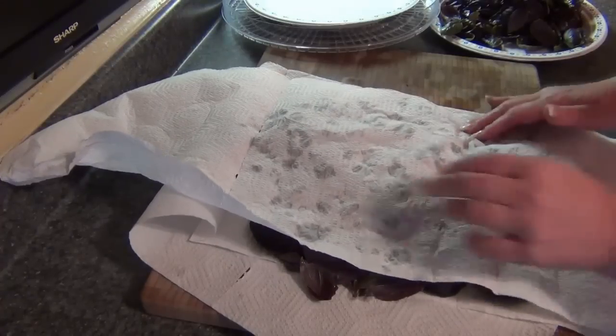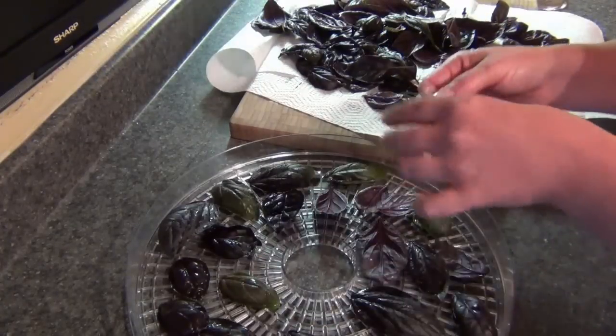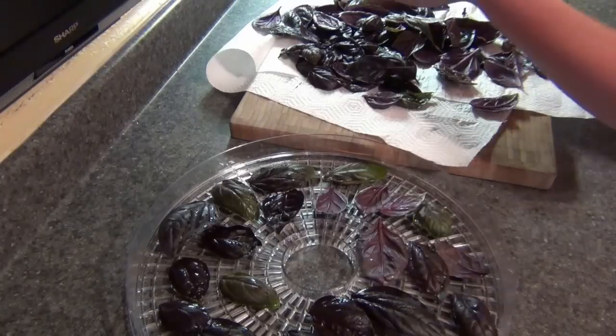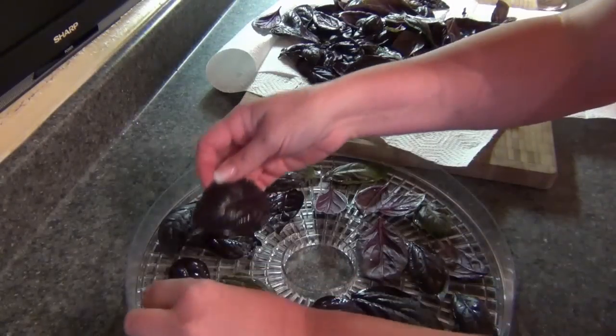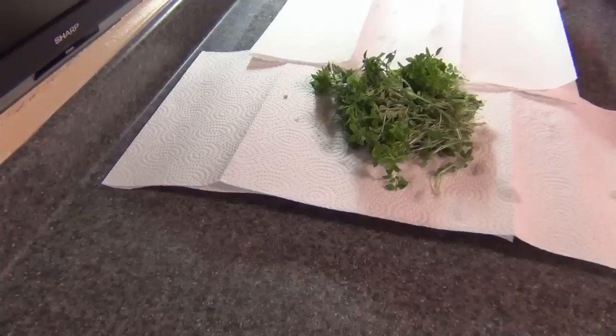When I put the basil on the dehydrating trays, I put it in a single layer. If you stack it up, it's going to take a lot longer to dehydrate and they don't come out quite as nice. I don't use my inserts — I try to keep as much airflow as I possibly can.